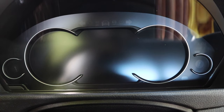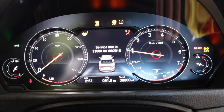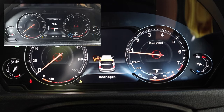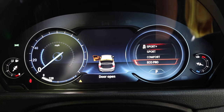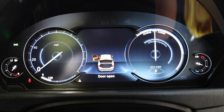Here's a look at the digital cluster in action. This is your main display — what will be shown when you start your car. You can see my door is open and that's indicated on the screen. If you're using navigation, your navigation display will show on that center portion of the screen. In Eco Pro mode you can see the entire cluster changes — oil temperature is on the right and fuel level is on the far left.